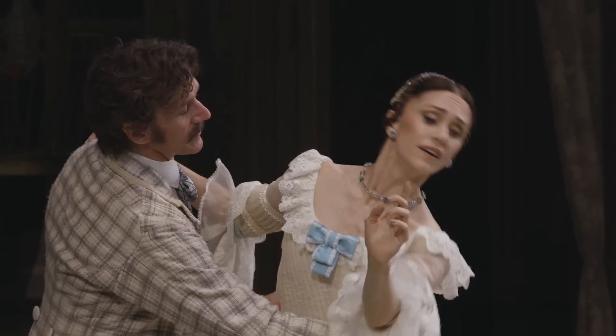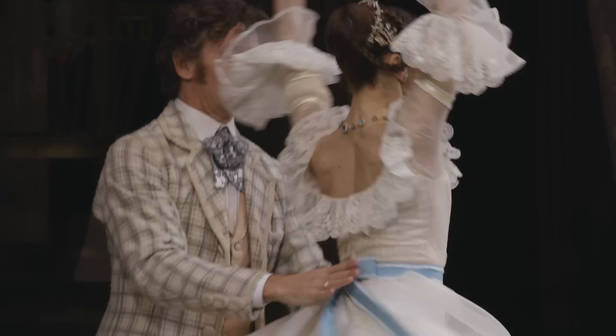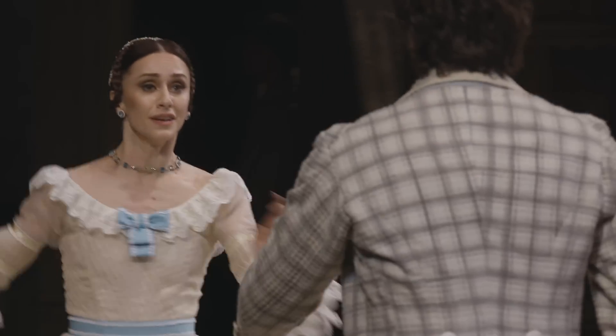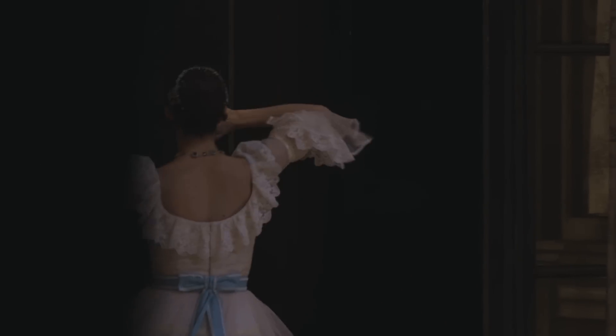She enjoys the music, she talks to me about how the music should go — pulling certain sections out, whether it's possible to go a bit quicker or a bit slower — and she considers the music as important as the steps and the interpretation. So that's really nice for a musician to have that rapport with her.